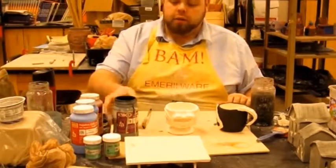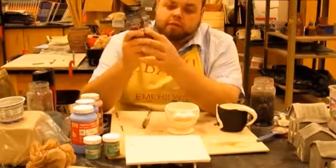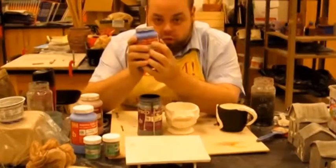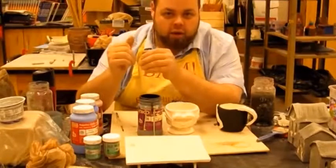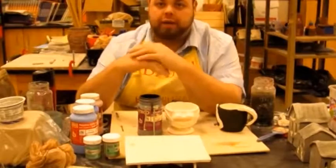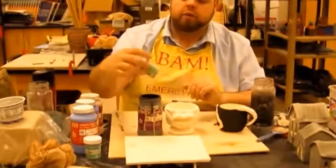A couple things to know about glaze: number one, if the label says LUG, has a G in it, or says the word 'gloss,' it's going to be nice and shiny. If it doesn't say gloss, anticipate a matte finish — a dull, flat sheen with no sparkle on the outside.